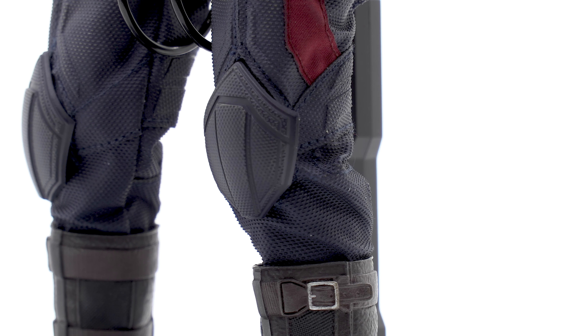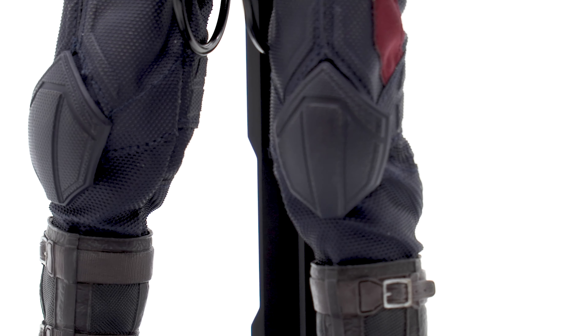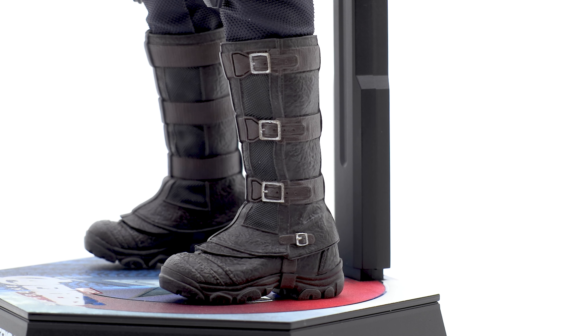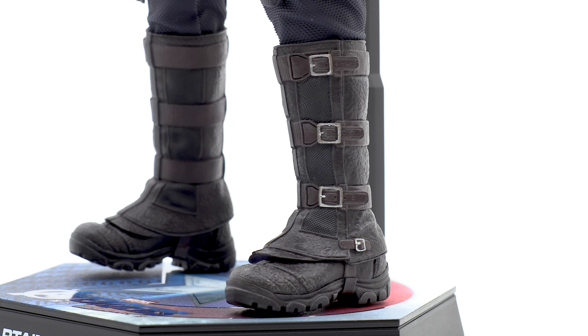The knee pads are pretty much the same as on Infinity War Cap. Be mindful that on the edges they are not connected to the fabric of the suit, so you don't want them caught on anything and ripped off — they're pliable but be careful when moving them. Moving down to the boots, there's a different paint app: brown and black with brass buckles, whereas on Infinity War Cap they're all black with silver buckles.